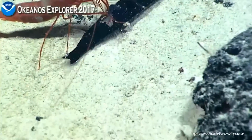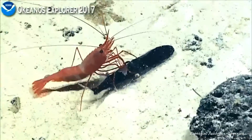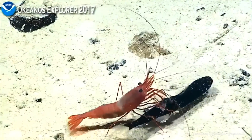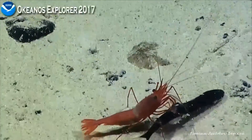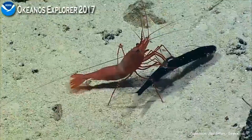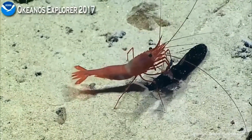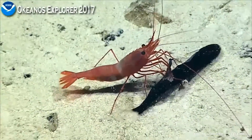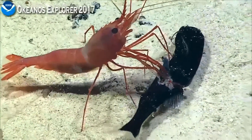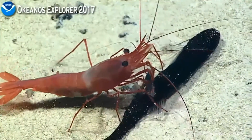Oh my gosh — there was a fish inside the fish! They just pulled a fish out of the gut of the mid-water fish — it's like a magic trick! This fish's gut is full, and this shrimp is basically taking advantage of this easy meal. This is, like, surgical — there's another one coming out. Oh my gosh, it's the gut — maybe the digestive tract.